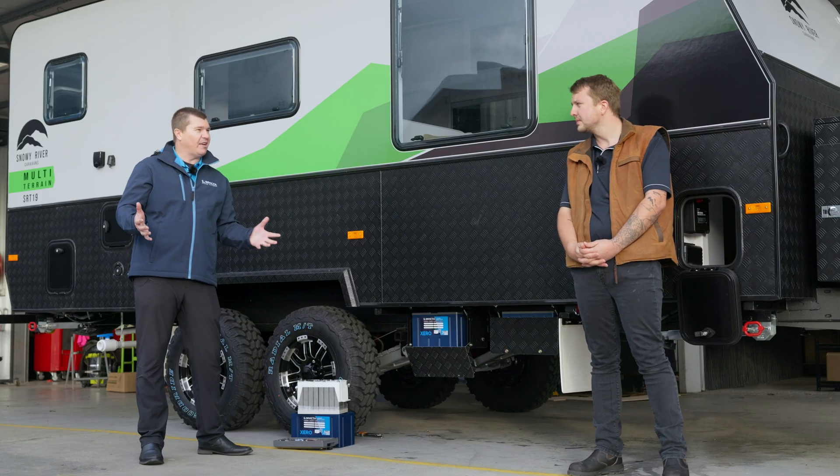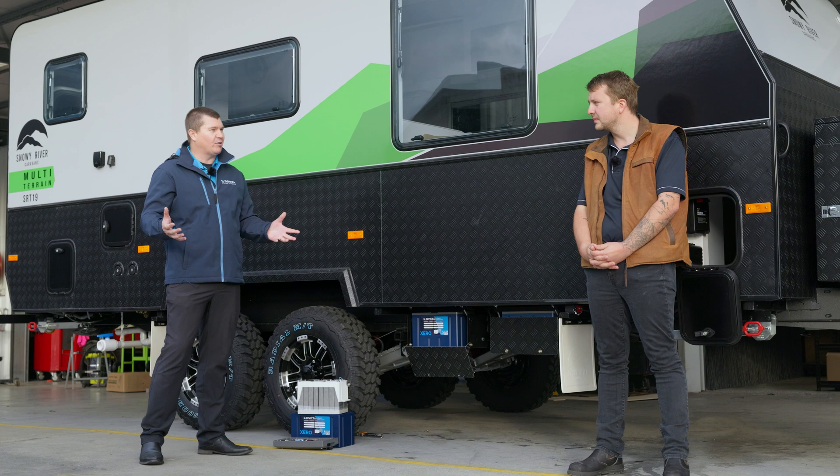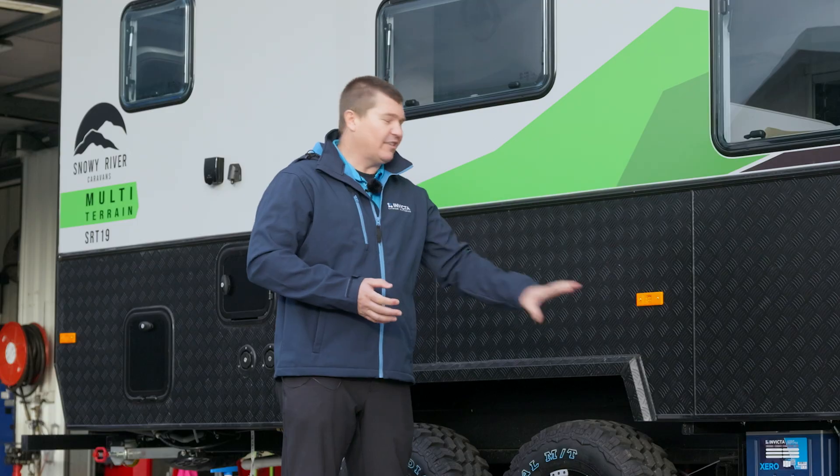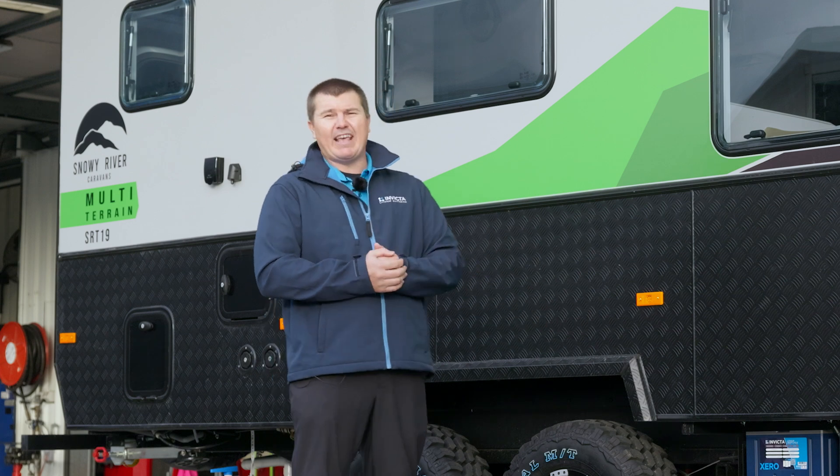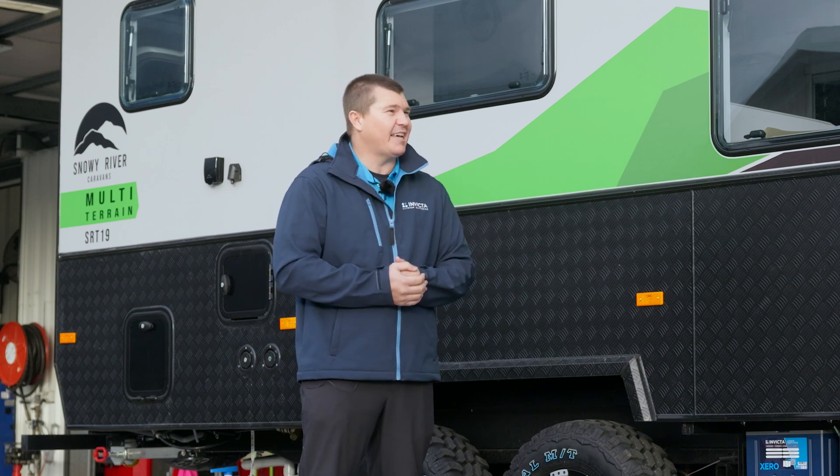So now we don't have to worry about the extra labour and time building these boxes, getting things vented. They're still IEC 62619 certified, so they meet all the standards in that sense, and now they're already outside so we don't have to vent them. How good's that?